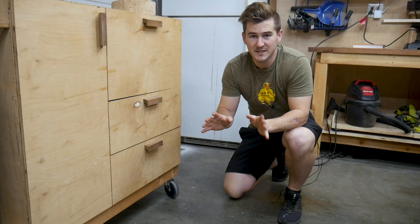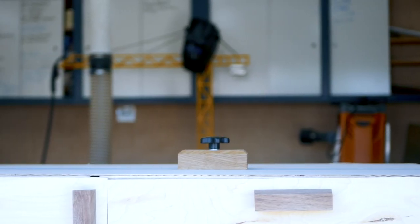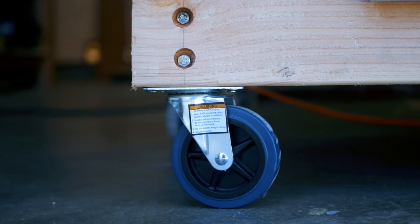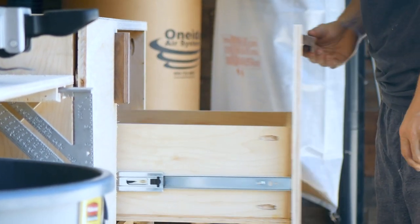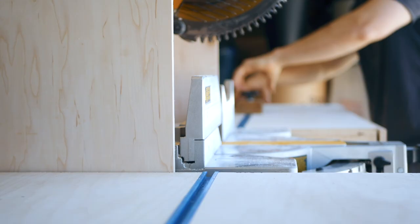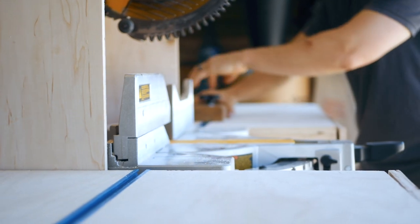So let's quickly look at those and then we'll get into the build video. The first one is just a really simple storage solution for sandpaper. I built this miter saw station about a year and a half ago, and I had these three drawers as part of that design. One of them was always intended to store different types of sandpaper — things like hand sanding blocks, hand sanding paper, orbital sander pads, all those kinds of things.